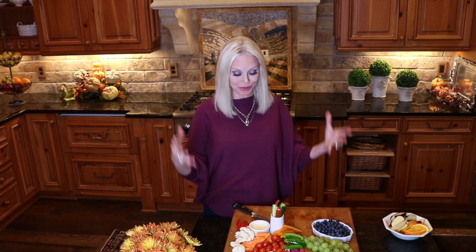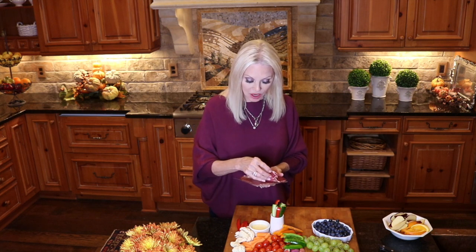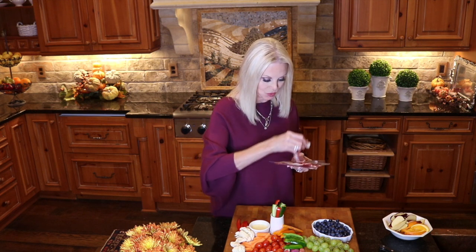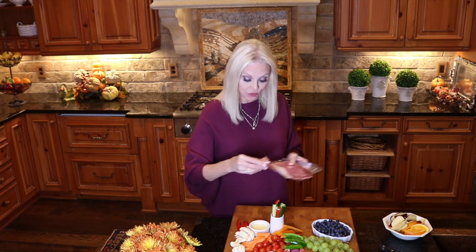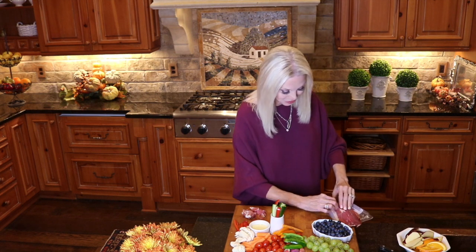I wish I had a drone camera to hover over this and show you how beautiful it is from above — and you know, that's not a bad idea. Maybe I'll have to ask Santa for a drone for Christmas. We have our fruits and our vegetables. Now let's move on to our meats. What I am serving is Genoa salami and prosciutto. You can choose any thinly sliced meats you would like. But the secret to this is to present it in a way that allows someone to just pick it up and eat it carefree. So we're going to roll this up — rolling these up into more friendly pieces of prosciutto so they're easier to pick up.